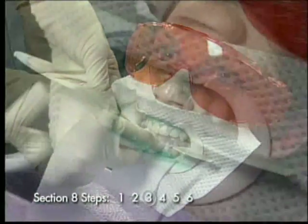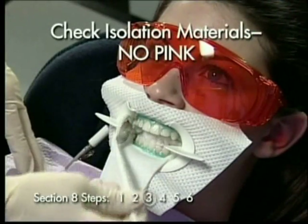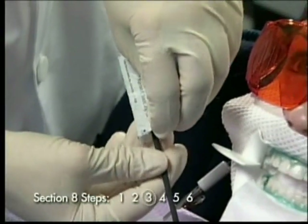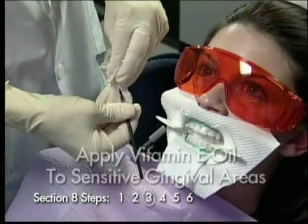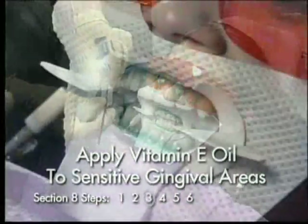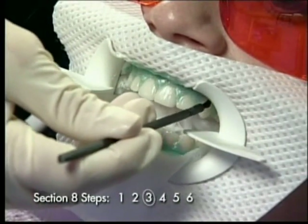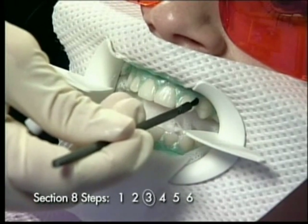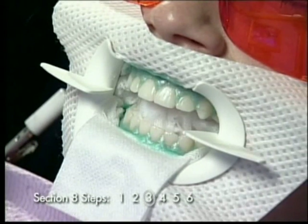Step 3: Check the isolation materials to ensure they are intact and no pink is visible. If the patient notes sensitivity at the margin due to tissue oxidation, open the vitamin E oil and use the brush to apply the oil to the sensitive area. The vitamin E will help to soothe the tissue and act as a barrier against further gel contamination. The vitamin E oil can be applied to any tissue that has had contact with the whitening gel and may be sensitive or has turned white from the oxidation.